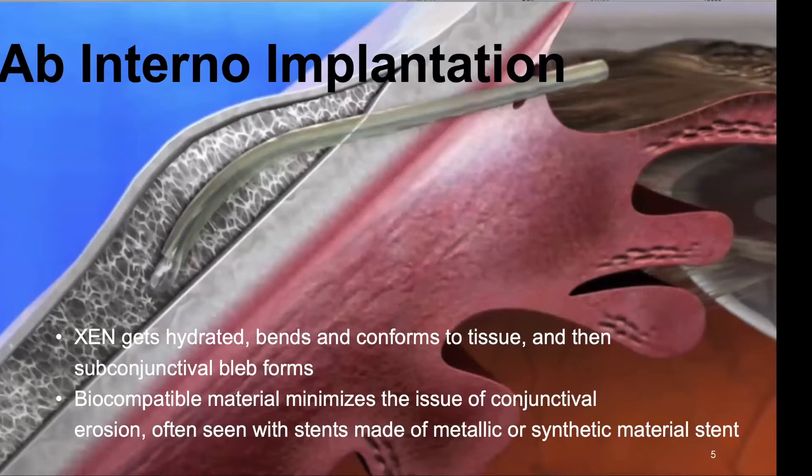Following implantation, gen gets hydrated, bends and conforms to tissue, and then a subconjunctival bleb forms. This biocompatible material minimizes the issue of conjunctival erosion, often seen with stents made of metallic or synthetic material. This beautiful illustration is now very familiar to us, and it still looks very fantastic, simple, and intuitive.